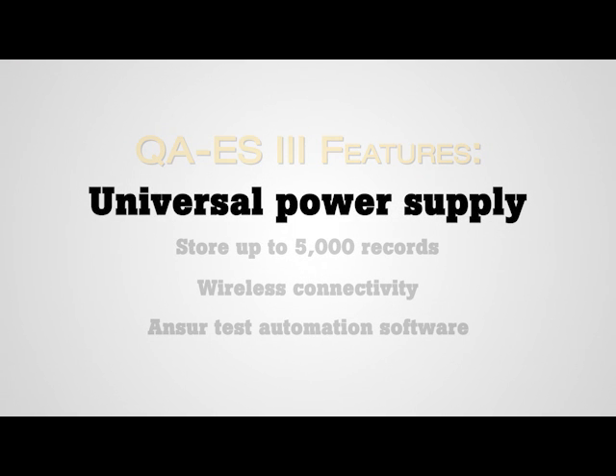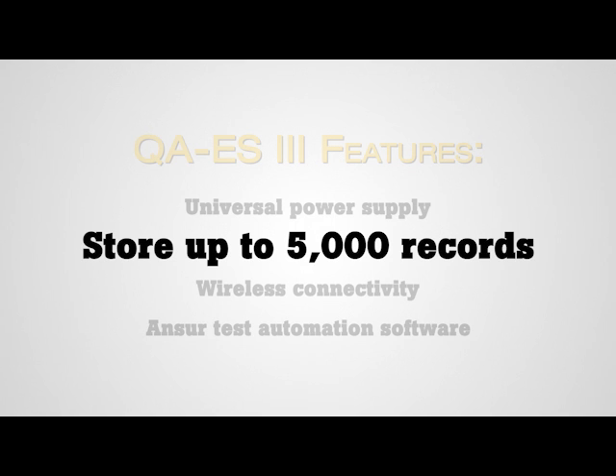Featuring a universal power supply and in compliance with global standards for testing electrosurgical devices, including IEC and ANSI-AMI, the QAES-3 can be used worldwide. It can store up to 5,000 records, making it convenient to store results and retrieve later.